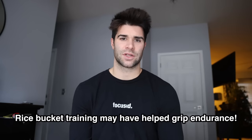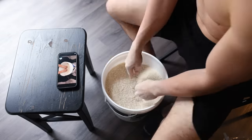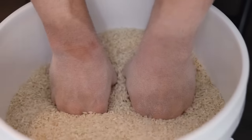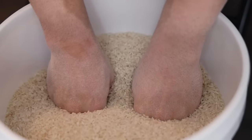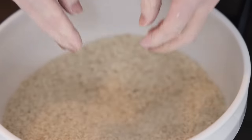What are my overall thoughts on rice bucket training? Other than being a bit messy, it was a very interesting way to train those micro-muscles in the forearms, wrists, and hands that normally don't get touched. I still have my bucket of rice — I didn't throw it out. I think I'll use it here and there, maybe not every single day. Definitely a very cool experiment. Thank you guys for the suggestion — if you have more suggestions, feel free to leave a comment.